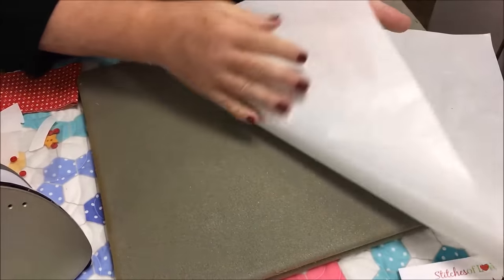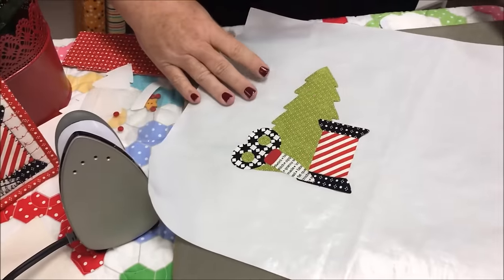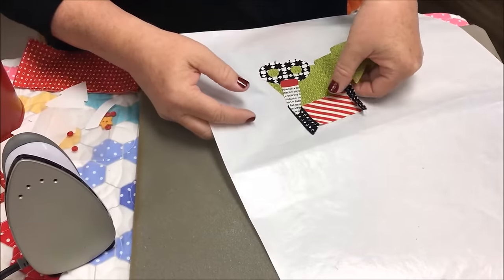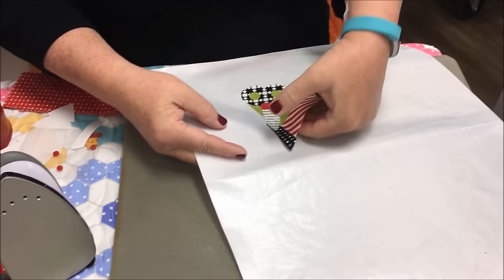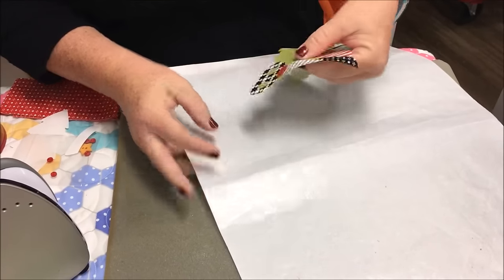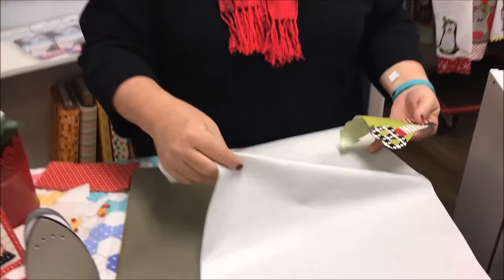Now this area is still warm. You want to be careful when you peel them off because if you get too rambunctious with it, you may just separate it and ravel the edges of your piece, and you don't really want that to happen.